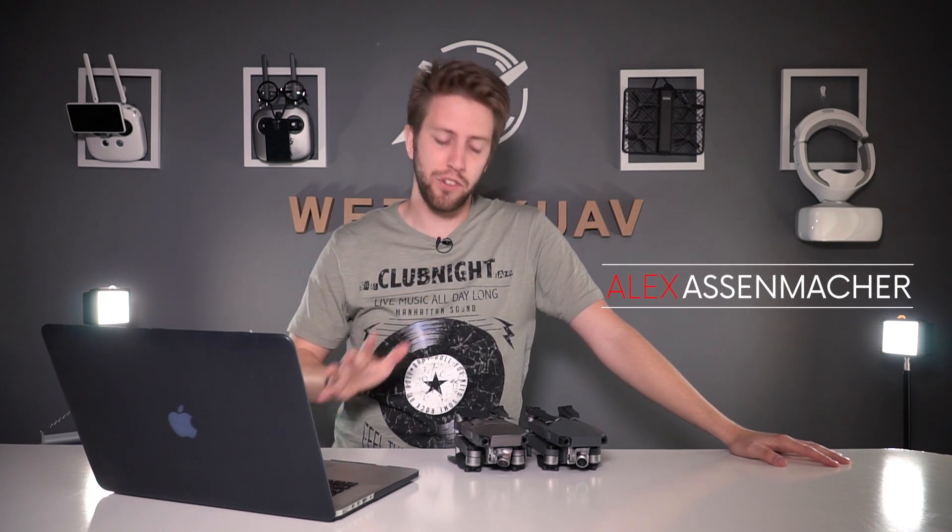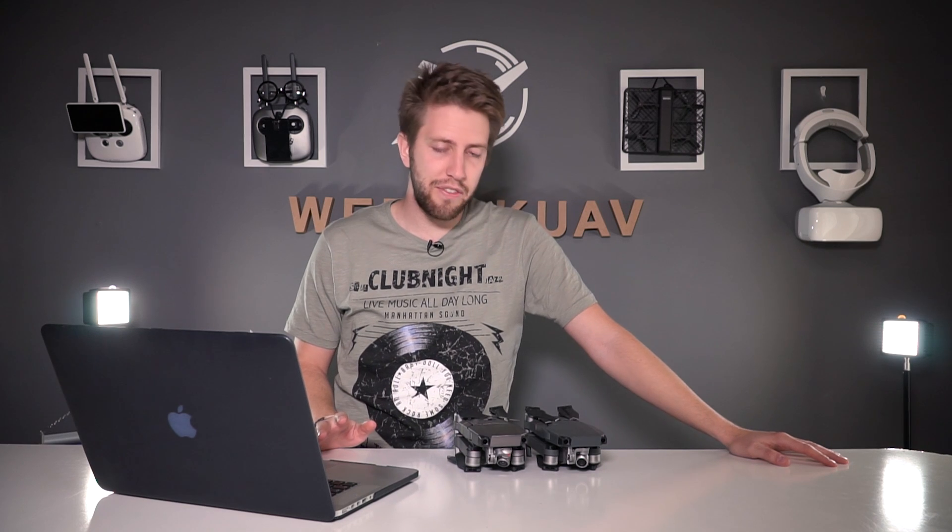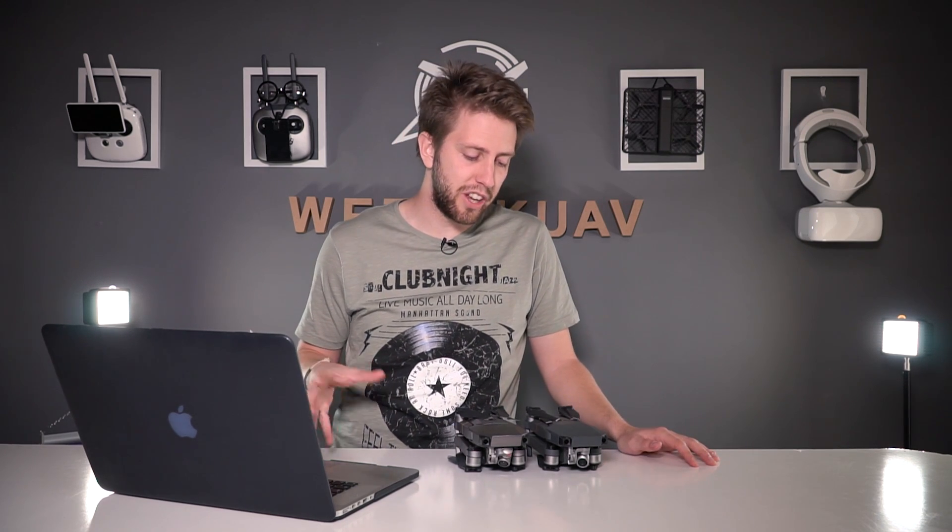Welcome guys, and before showing you the footage I wanted to make a couple of things clear. We have not found any official release from DJI or any other trustworthy source talking on this. There is a lot of discussion on the forums — we've been discussing here in the team also.